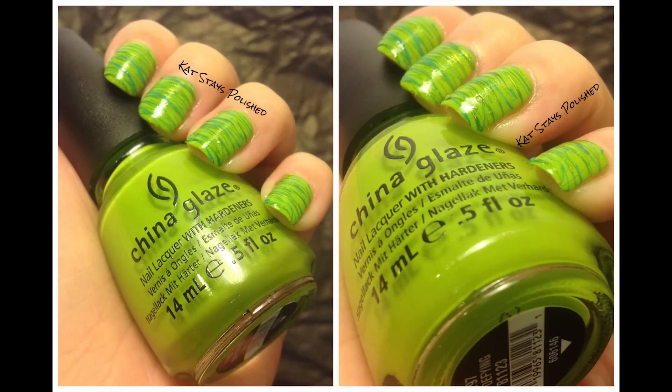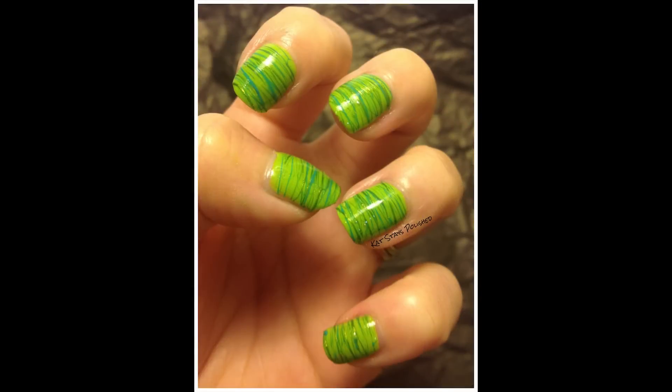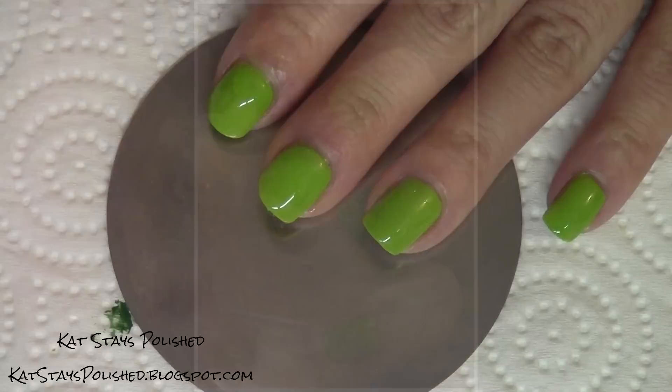Hey everyone, time for another spun sugar manicure! If you missed it the first time, here's the link to view my original tutorial. Today I'll be showing you how to do this all-green spun sugar mani for St. Patrick's Day. It looks super awesome and will ensure you don't get pinched for not wearing green. Let's get started!